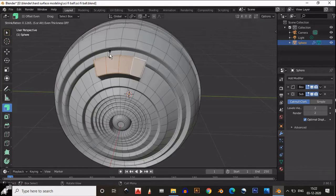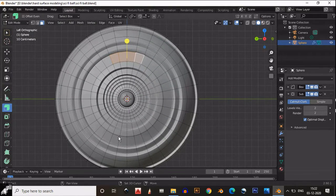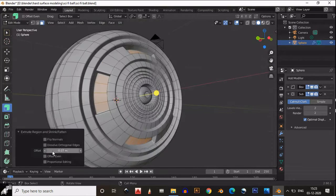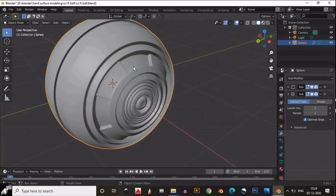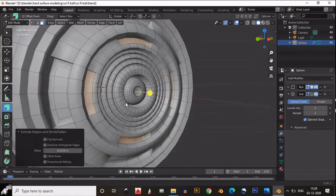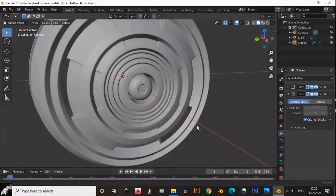Then select these faces — we need to extrude inside. So top 4 faces, bottom 4 faces, side 4 faces, both side 4 faces — select in this way using Shift to select one at a time. Then extrude inside those faces. We will use a symmetrize option to do the same process on the other side also, so don't worry. Select once again similar kind of faces and do the same process — extrude these faces inside.